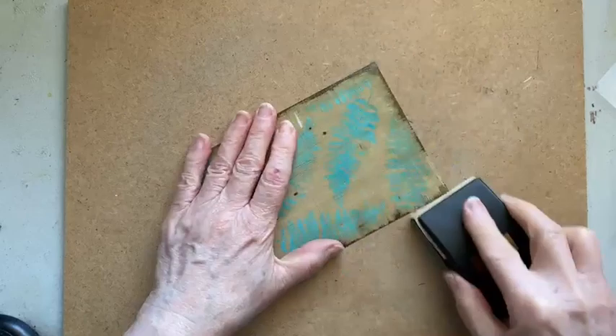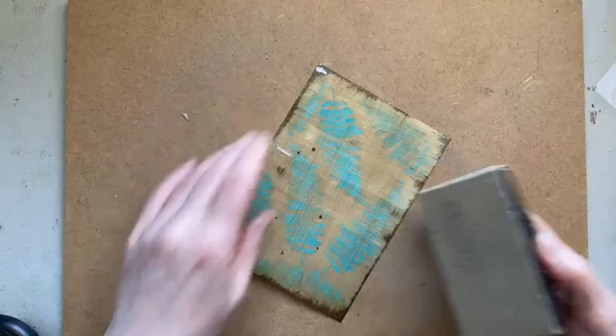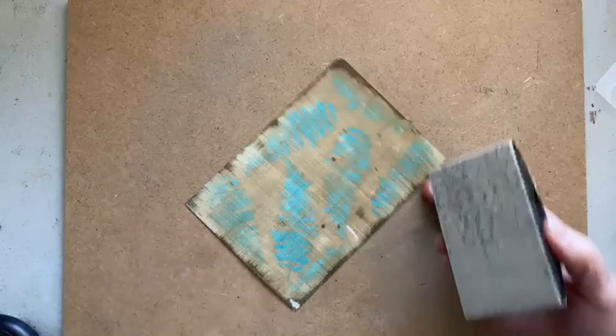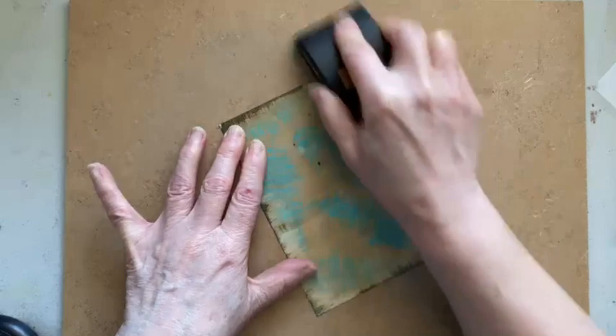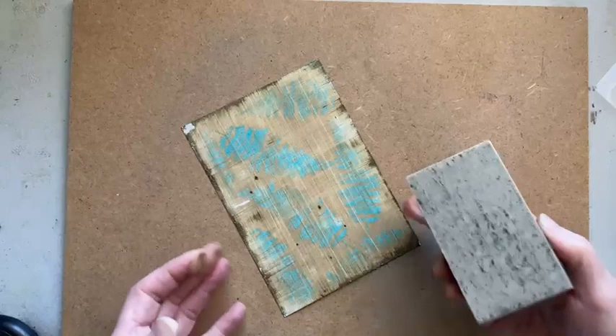Then we're going to do that sanding technique again — go back to the block and again work it so that you're working in that crosshatch. This is Tim Holtz's sanding tool — I don't think they make these anymore, but it's just really easy to hold. You don't need a contraption; you can just use a piece of sanding paper. I think that's working really nicely — that's looking absolutely fabulous.